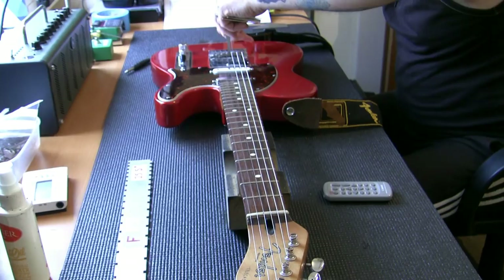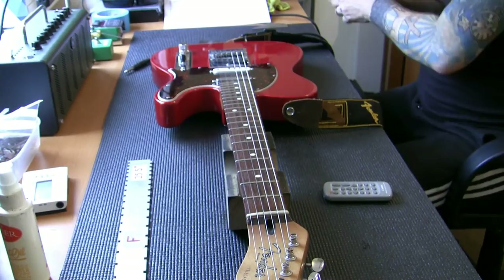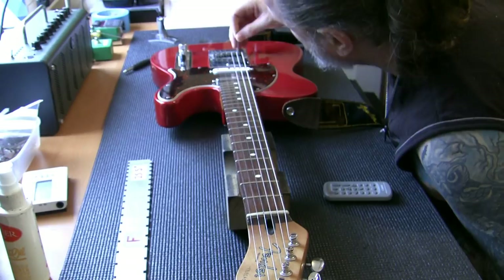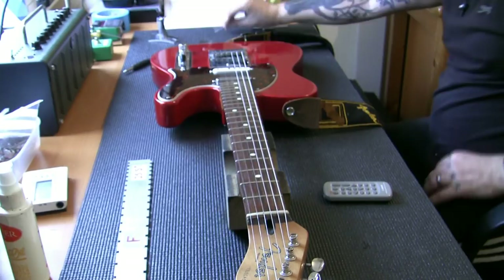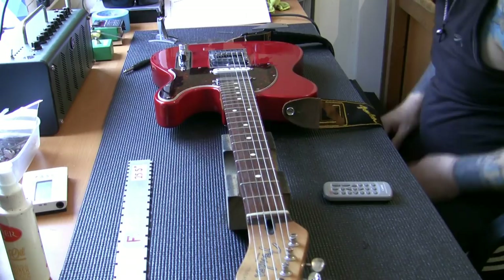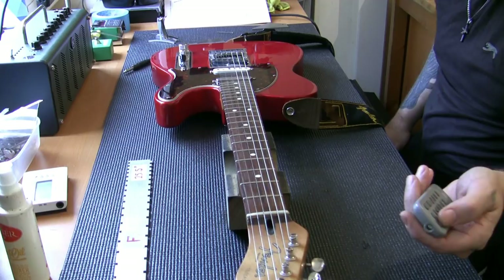I've got each string resting on the radius gauge arc, which means the radius is set. I'll just eyeball it to make sure it's nice - tidy that one up, bring a couple slightly higher, take one slightly lower. That is very pleasing to the eye. The radius on the bridge now matches the arc of the fingerboard itself. I'm going to go and get a guitar tuner and set the intonation - I'll come back and show you how to do that.